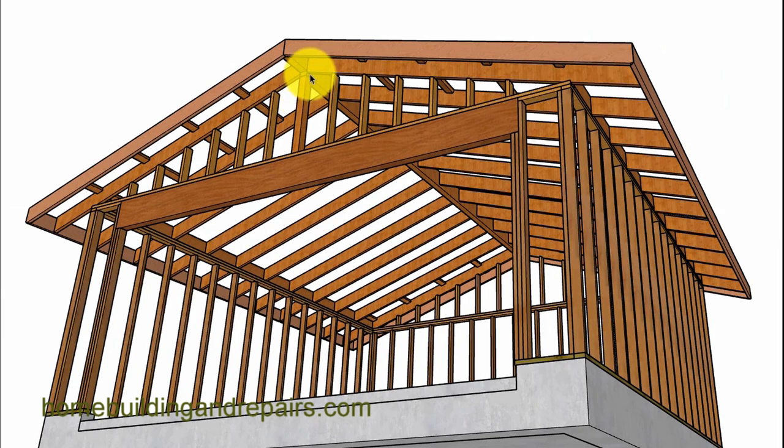Now, if you have a post like this supporting a ridge, then you're going to need a bigger header. In the previous examples I was using a 4x12; in this one I put a 4x14. But you might actually need a 6x14 depending upon the ridge beam and whatever load it's going to be supporting.